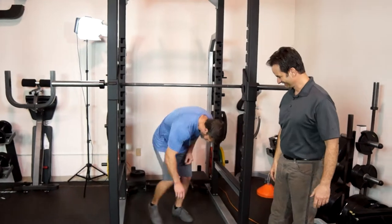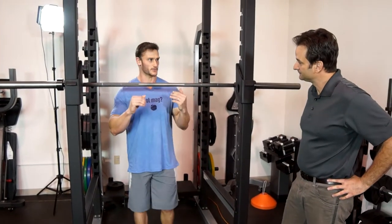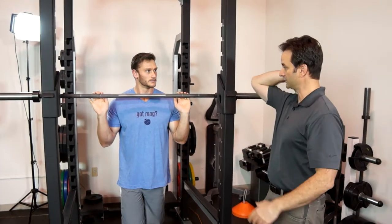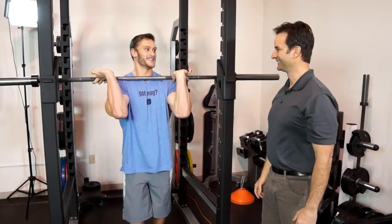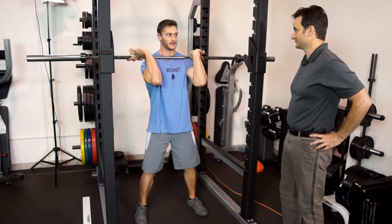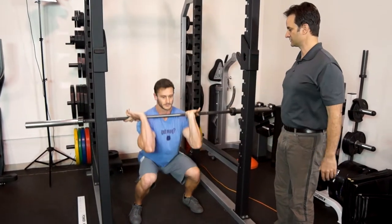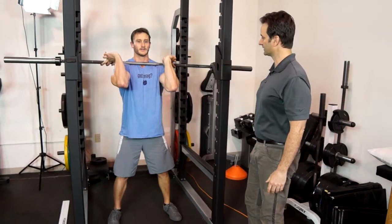I've done front squats before — there are a couple of different ways to do them. I have the wrist mobility so this way works fine for me, and coming across the other way works too. It's all about your shoulder and wrist mobility and getting yourself in the proper position. Some people don't have that flexibility. When I front squat I notice I don't have to go as wide either. That's correct — you're naturally more upright because you're trying to prevent the bar from falling forward, and the weight distribution through your body allows you to get more upright.